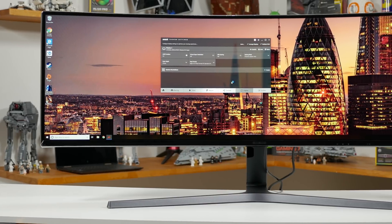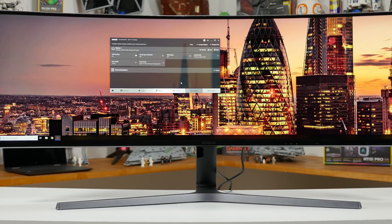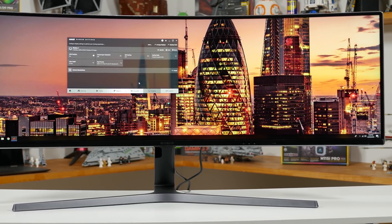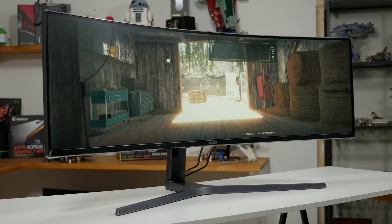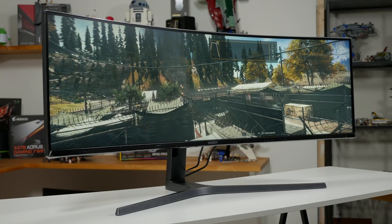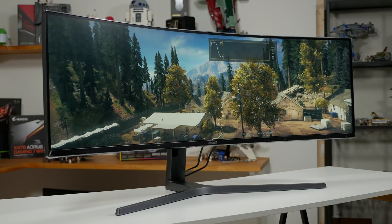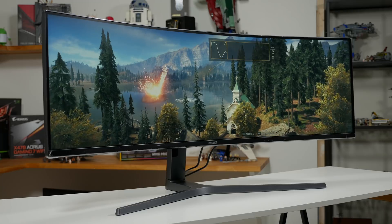The monitor I've been using to test FreeSync 2 is the Samsung C49HG90, a stupidly wide 49-inch double 1080p display with a total resolution of 3840x1080. It's curved with an 1800R curvature, uses VA technology, and it's certified for DisplayHDR 600. That means it sports up to 600 nits of peak brightness, covers at least 90% of the DCI-P3 gamut, and has basic local dimming.